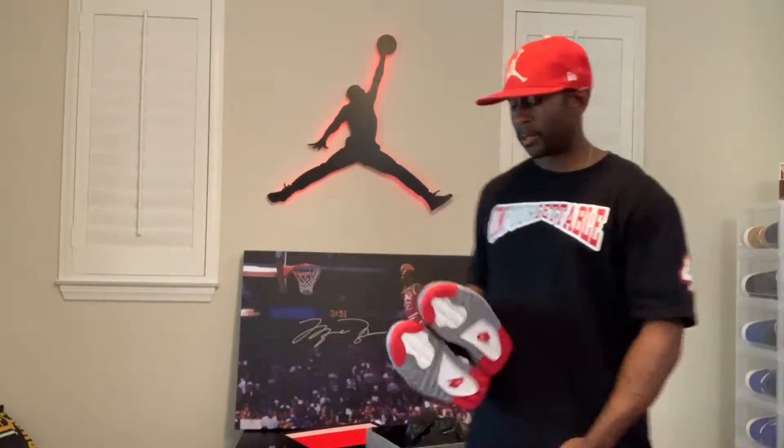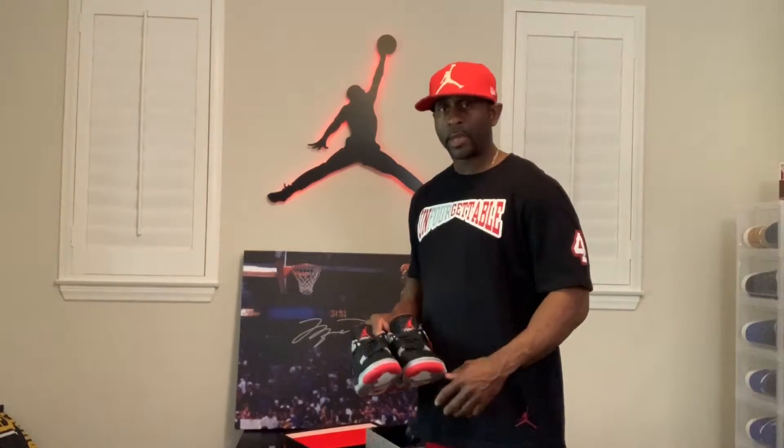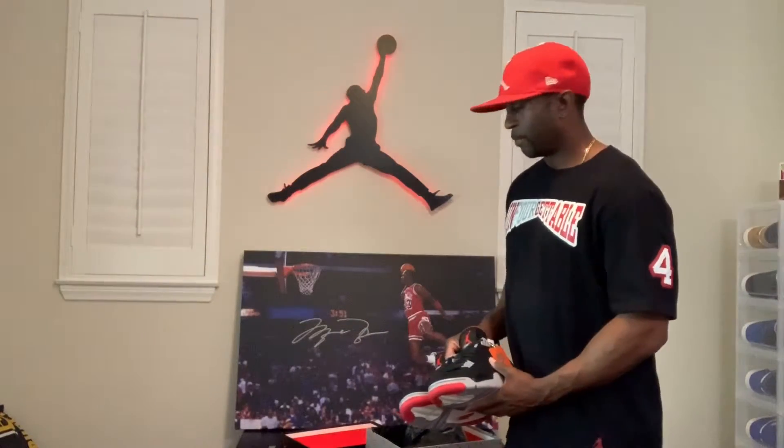I think it's kind of going to be like the Concords where they drop so many that everybody's going to get a shot at getting these. Can't go wrong with that. I'm going to be bringing you more things with sneakers and everything — follow me on IG at Motivate Training, MOTV8 Training.